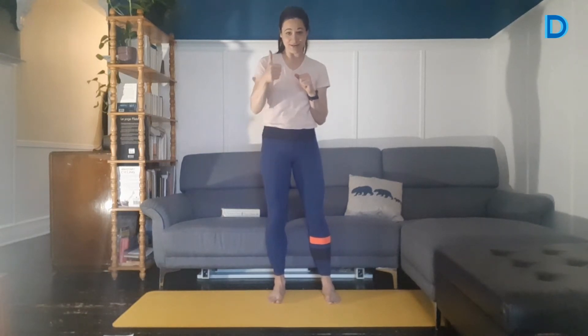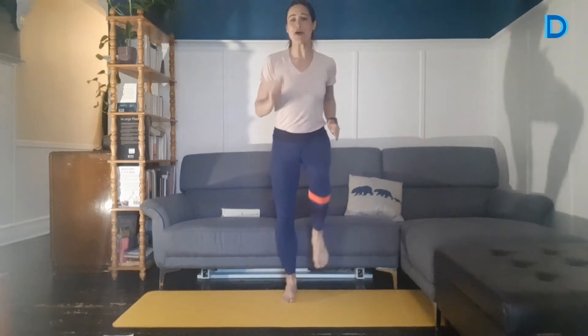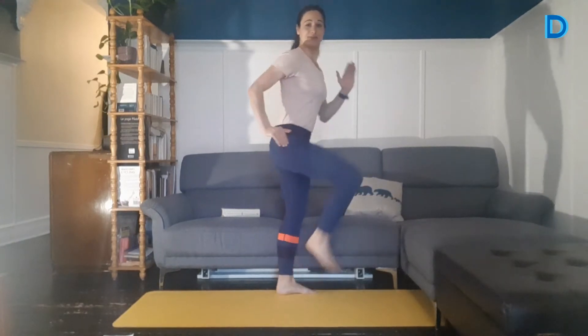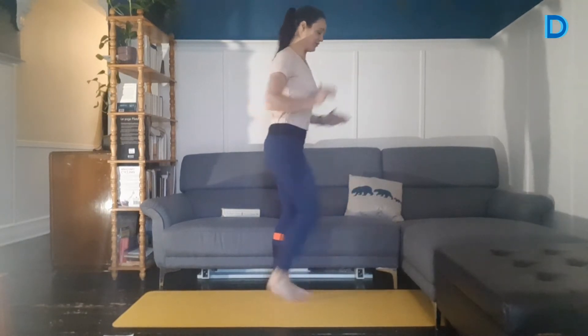Faites-moi un petit thumbs-up ou un petit cœur si vous êtes présents. Je les vois passer, les petits pouces — ça me fait bien plaisir. Bon entraînement à tout le monde! On va commencer avec 30 secondes de marche sur place. Vous pouvez toujours la faire en petit jogging sur place aussi si vous préférez. On s'échauffe, on commence doucement, puis on va augmenter l'intensité au fur et à mesure. On garde un beau dos droit et on bascule les bras sur le côté pour échauffer les épaules en même temps. Encore un petit 5 secondes.